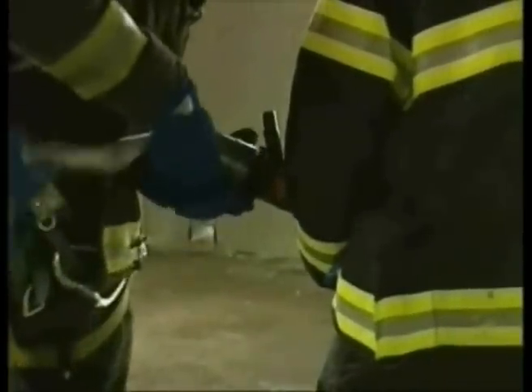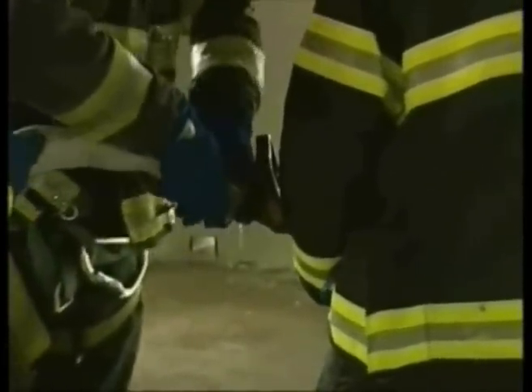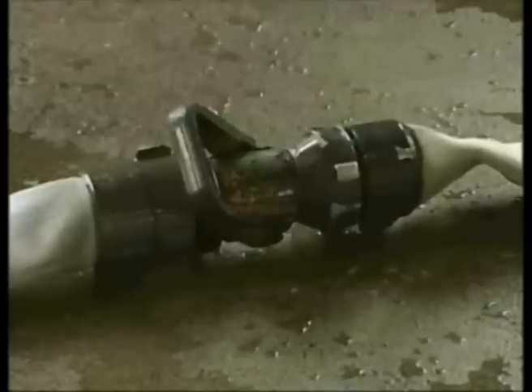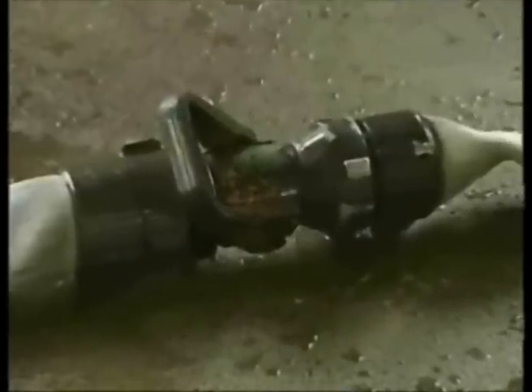The officer should consider placing a 2.5-inch shutoff with a 1.5-inch to 2.5-inch increaser one length back to facilitate the movement of the high-rise nozzle by shutting down the line.